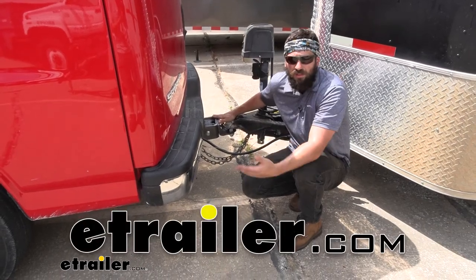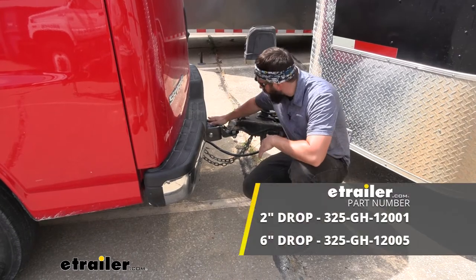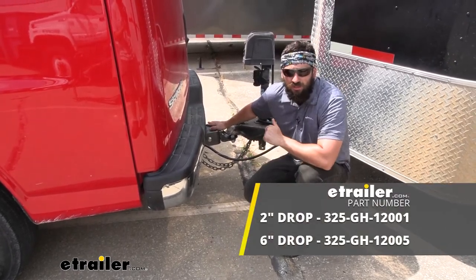Hey everybody, how's it going? Today we're going to be going over and showing you how to install the Gen Y Glider shock absorbing ball mount for two inch trailer hitches.